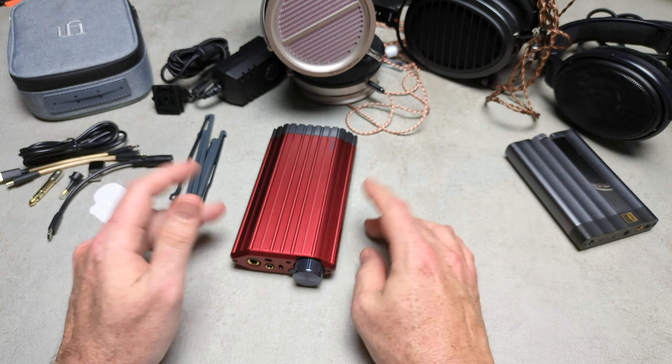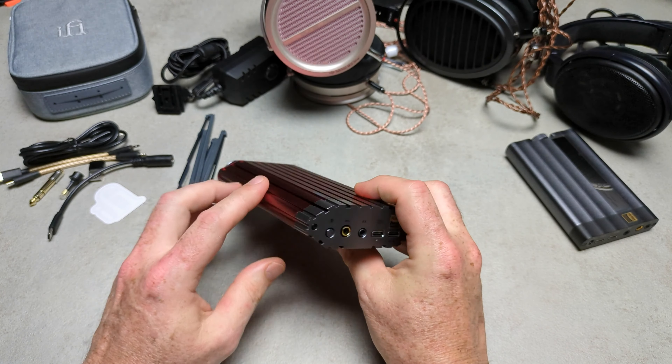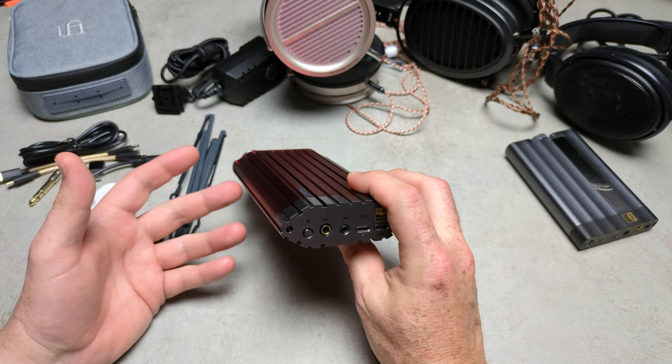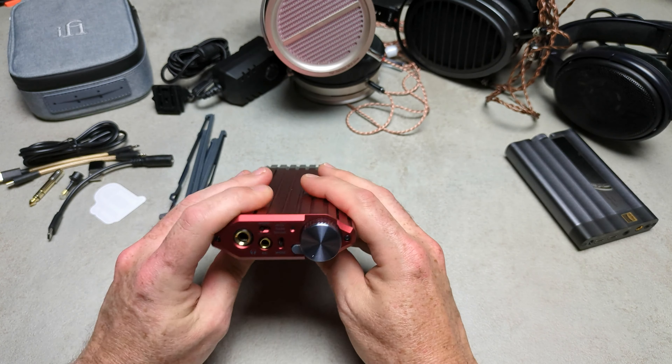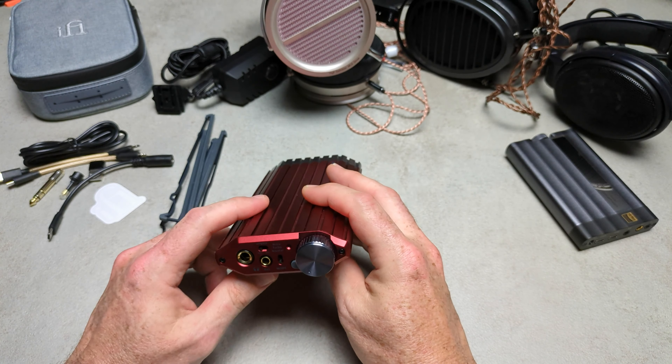The best? Well, apart from the improved aesthetics, they've also improved the functionality. Now we get Bluetooth, which has all the codecs up to Bluetooth lossless. They've added IEMatch, they've added a bunch of things, and in my personal opinion it also sounds much better.